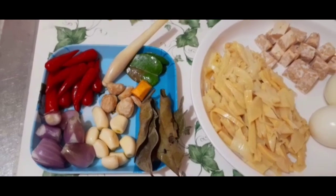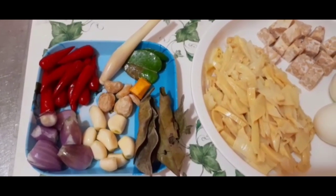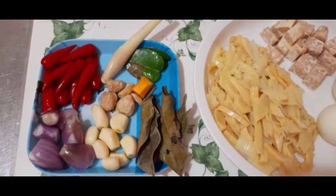Dan untuk bumbunya ada cabai, bawang merah, bawang putih, kemiri, kunyit, daun salam, daun jeruk, dan serai.